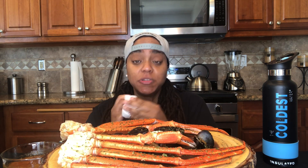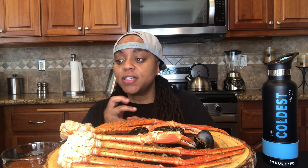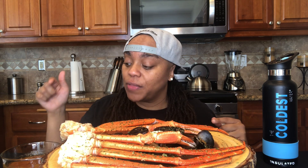All right, let me tell you what's in here. So this is butter, garlic, I got some sauteed onions in here, I squeezed an entire orange inside of here, I got some brown sugar barbecue rub, onion powder, and Cajun lemon pepper. That's everything that's inside of here and it's good, it's delicious.